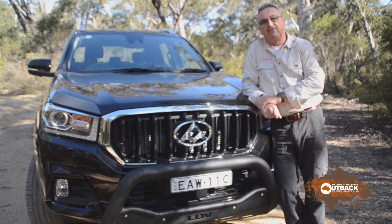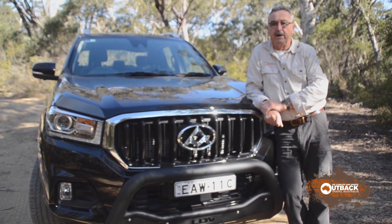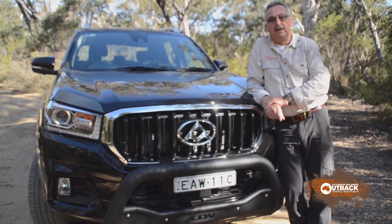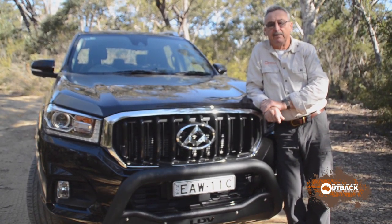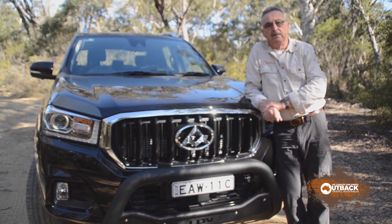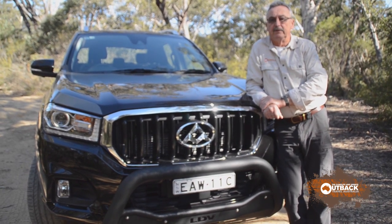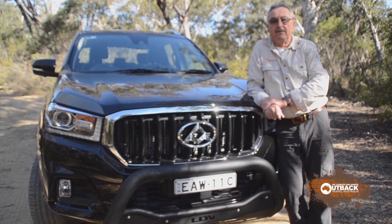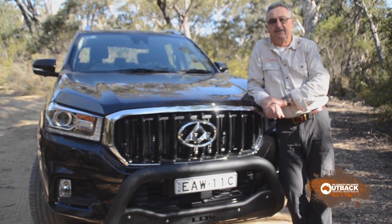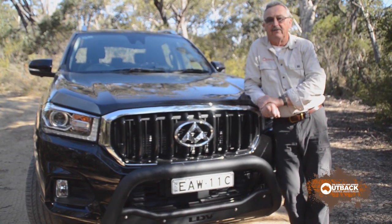The first LDV T60s we drove had standard suspension and it just wasn't Australian road-friendly. Since then, LDV got the Walkinshaw boys involved in Melbourne — they do assembly of the right-hand drive rams for Ateco. The Walkinshaw engineers selected Chinese-made but European-brand SAC shocks, and that has transformed the ride and handling of the T60. From being one of the worst utes out of the box, it's now one of the best. At a price of $42,000, this trail rider is a very, very good value for money proposition.